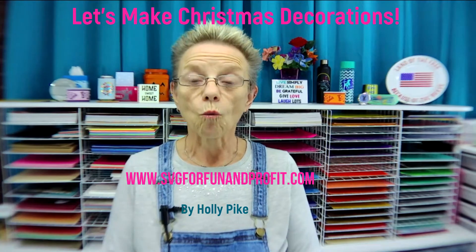If you're watching this video on YouTube and you have a question, please drop it down in the comments. I'll answer the first few that come in and that should answer most of the questions for you. If you're watching this and you can't make a comment, then please feel free to jump onto my Facebook group, SVG for Fun and Profit, and ask the question and I'll be happy to get in there and answer it for you.